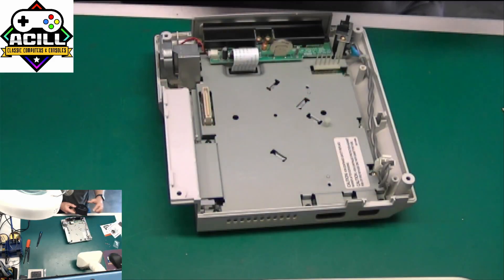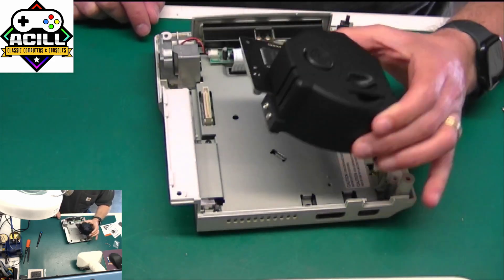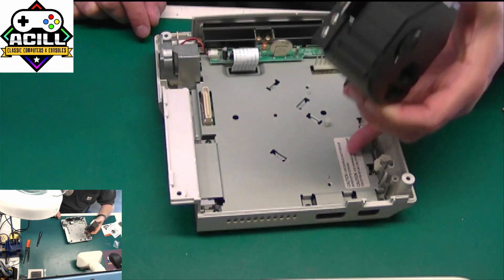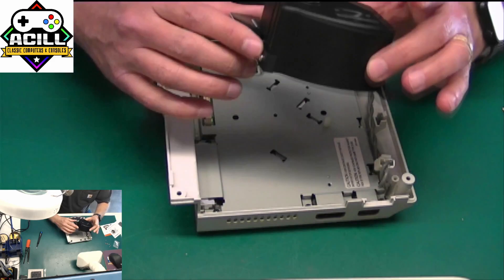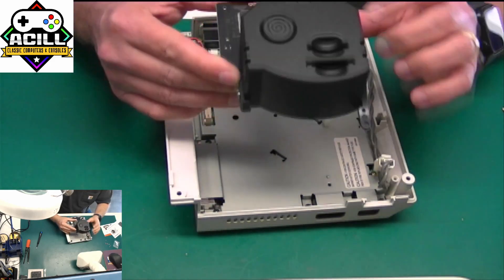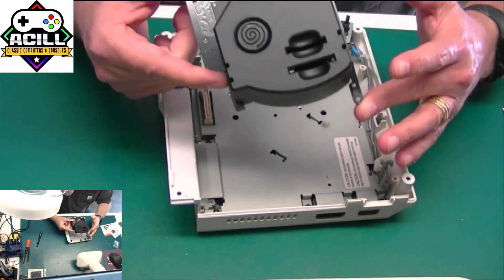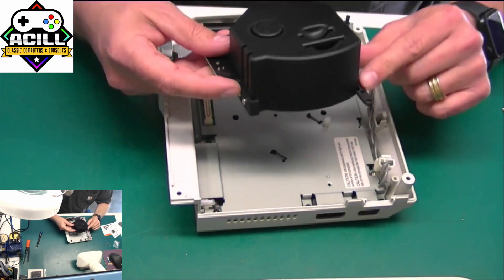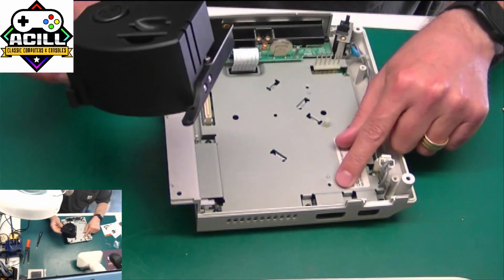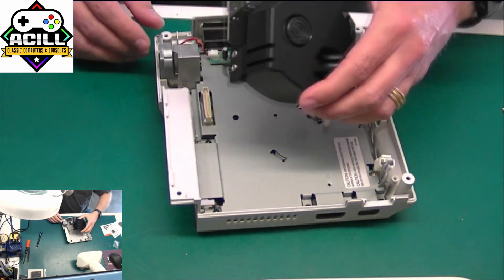The next step is putting the GDEMU in place of the GD-ROM drive. One thing to note with these V0 units is that the back screw hole is not going to line up with the bracket — that's because it's made for the V1 version of the Dreamcast. However, the longer bracket on this side will screw down into the hole without any issues, and once it's in place it's going to hold just fine.